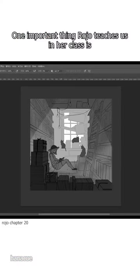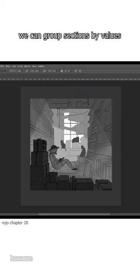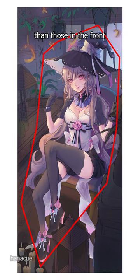One important thing Rojo teaches us in her class is that to create a three-dimensional look, we can group sections by values. In my case, I want everything in the forefront to be dark, while everything further away will be lighter. Shadows in the mid-range shouldn't be darker than those in the front.